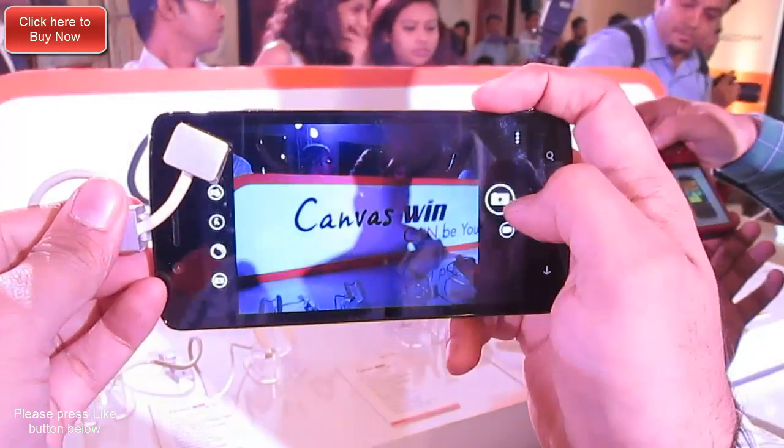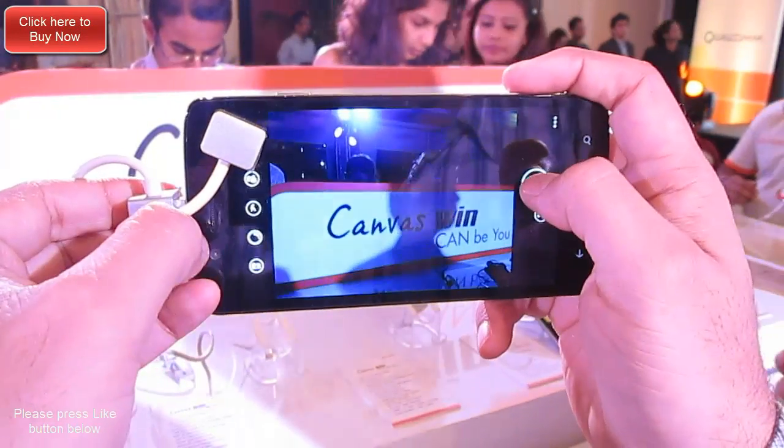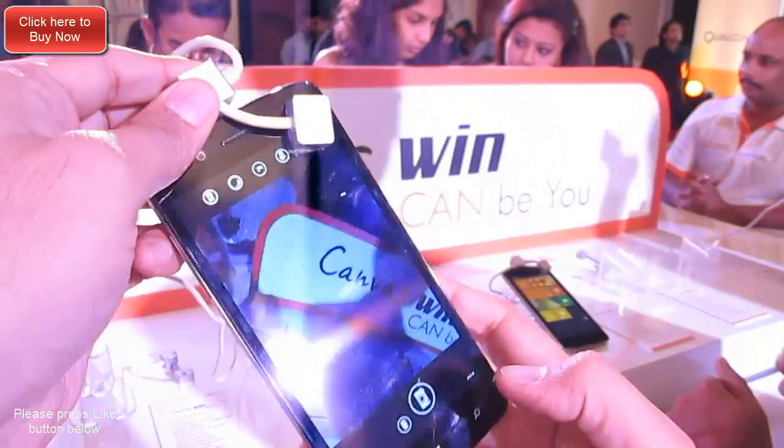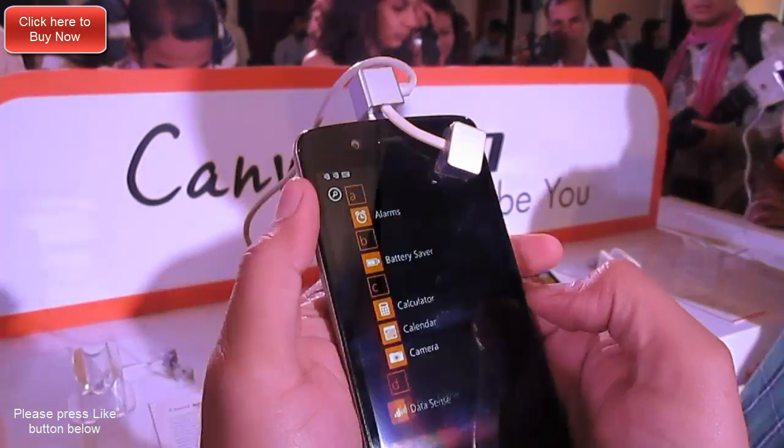Talking about the specs, it is powered by a 1.2-gigahertz Snapdragon 200 quad-core CPU, has 1GB of RAM and 8GB of internal memory. It runs Windows Phone 8.1, the latest OS from Microsoft. It has been priced very aggressively at 9,500 rupees and will be available in July 2014 in India.